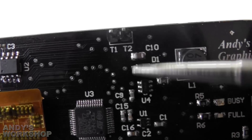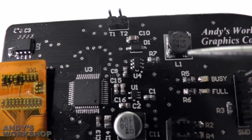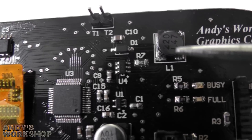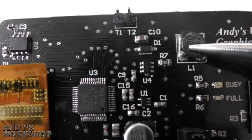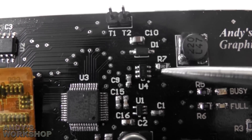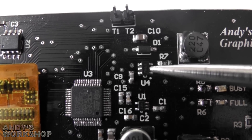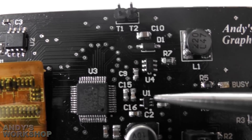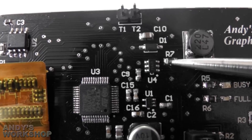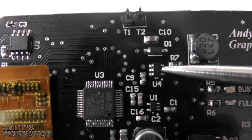Up here we've got the boost converter that provides the backlight for the LCD. The backlight requires — I think it's six LEDs in series — so to provide enough forward voltage to light those LEDs you need a boost converter. There are special boost converters designed for lighting LED strings, and that's what this is — it's a Diodes Inc AP5724. It just boosts the voltage up to enough to light the LEDs, and then a feedback resistor R7 is used to ensure that the current this constant current generator provides doesn't exceed 20 milliamps.